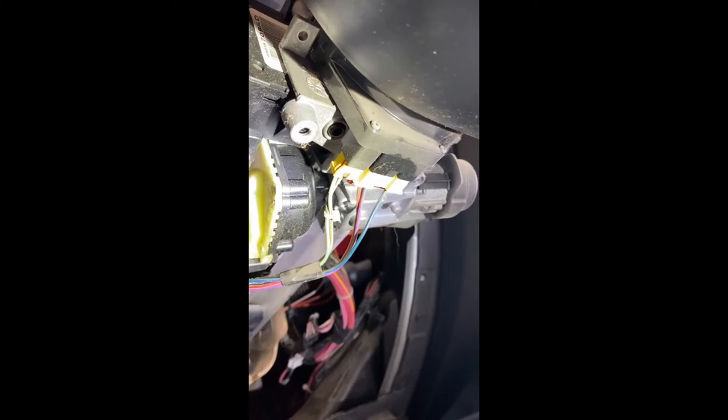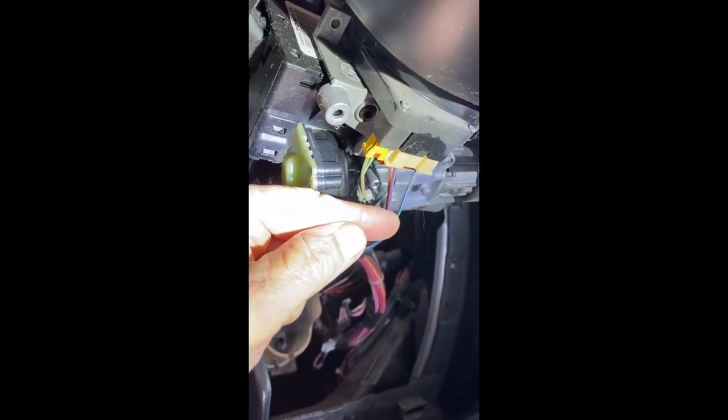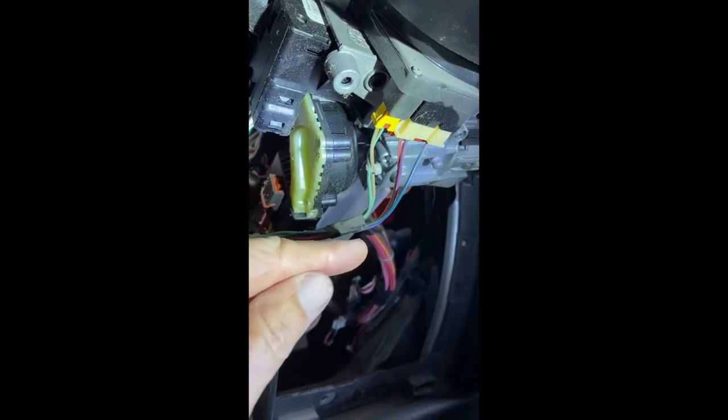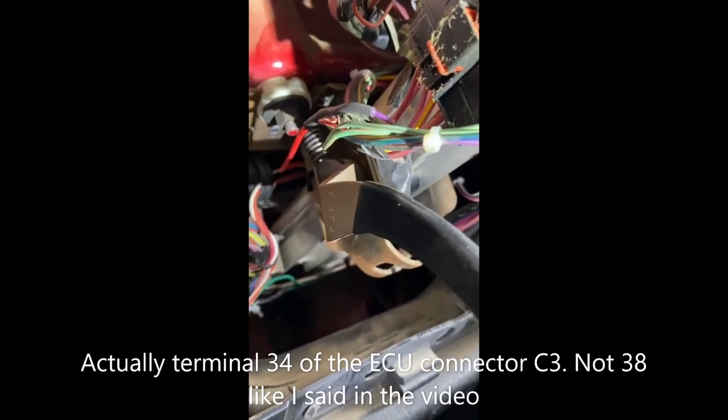This shows the wiring underneath the steering wheel. There are two wires that go to the cruise control: the dark blue/dark green wire was already hooked up all the way to the ECU, so I didn't have to do anything to that. The violet wire, however, I had to splice into. You can see my splice — I spliced a red wire to it, soldered and shrink-wrapped it. This red wire goes up over and then down through the firewall, and it connects to terminal 38 on the ECU plug.